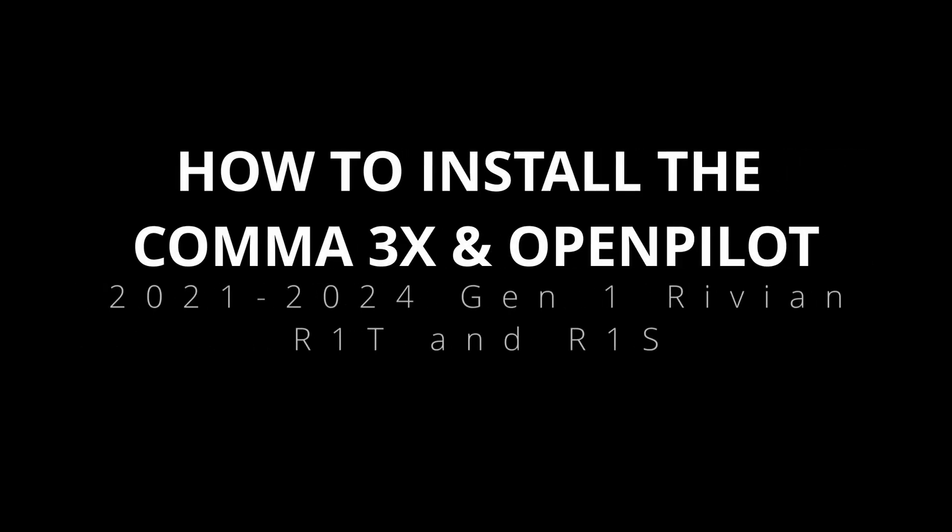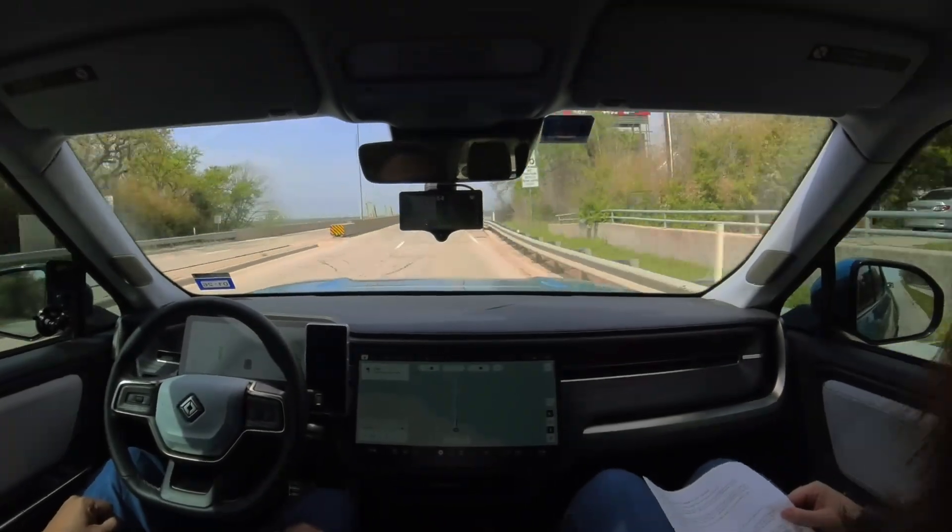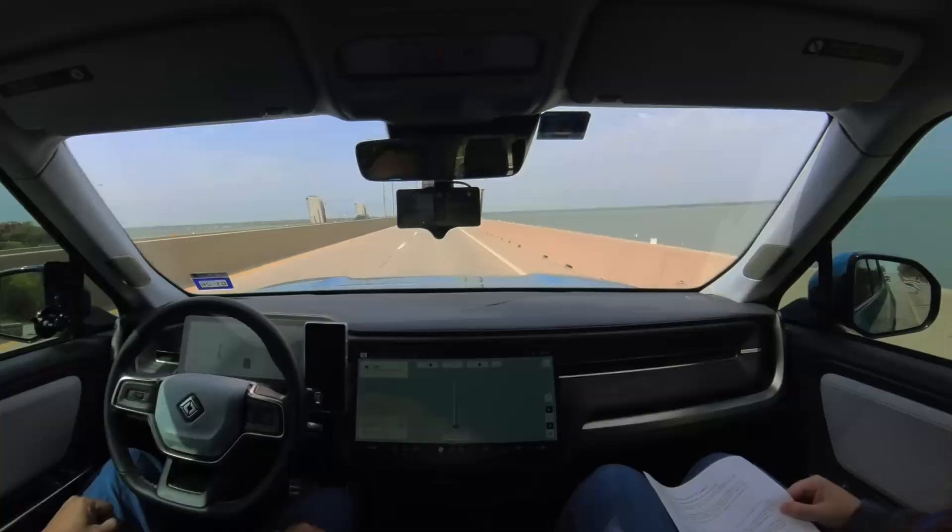Welcome! In this video, we'll walk you through how to install the Comma 3X into a Gen 1 Rivian R1T or R1S, unlocking powerful, hands-free driver assistance features with OpenPilot.